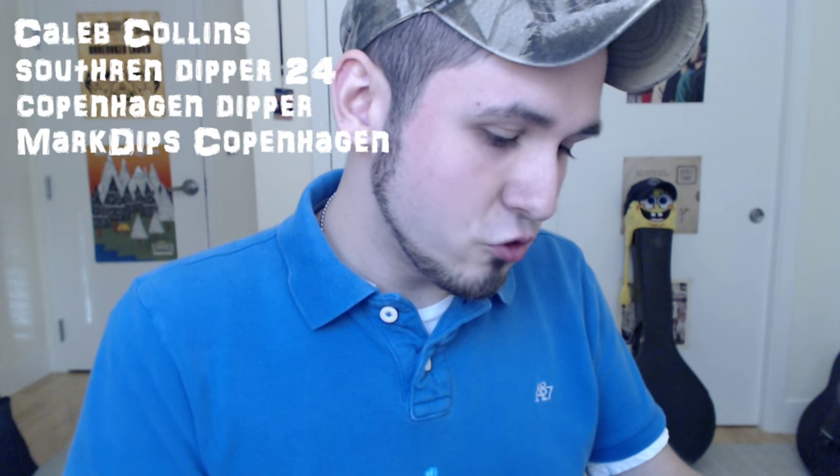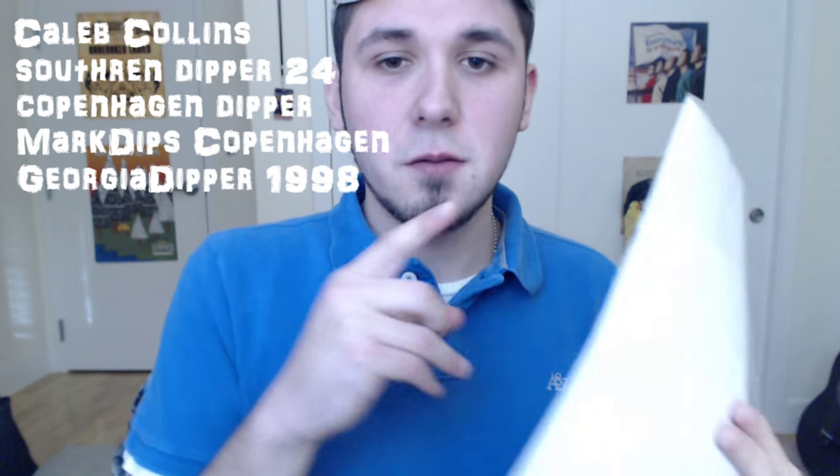Shoutouts. For our regulars we have Fad Zach Dips, Rocky Top Dipper, Eric Dips, Jimmy Hen Dips, and Metal Ark Dipper 99. For our rotators we have Caleb Collins, Southern Dipper 24, Copenhagen Dipper, Mark Dips, Copenhagen, and Georgia Dipper 1998. Check them all out. We are up to 46,770 subscribers — thank you all, I love you all so much. Keep dipping and spitting, keep cracking and packing.